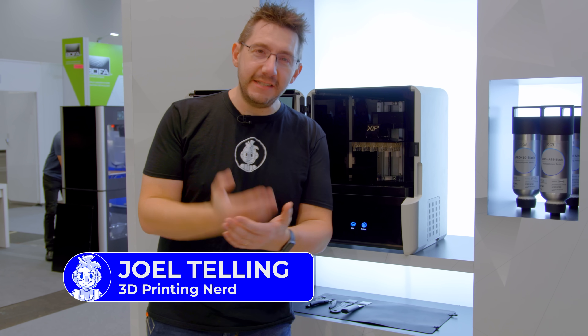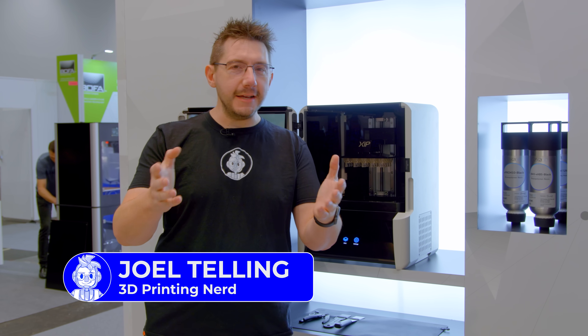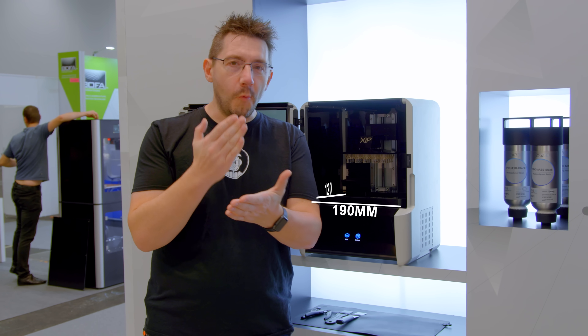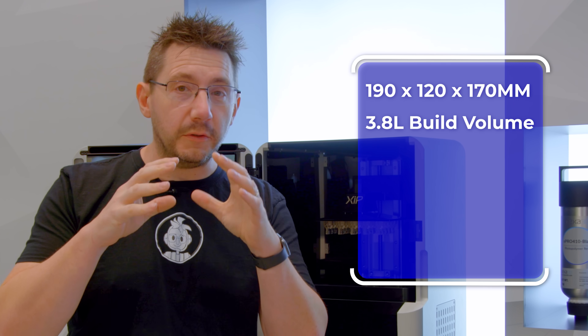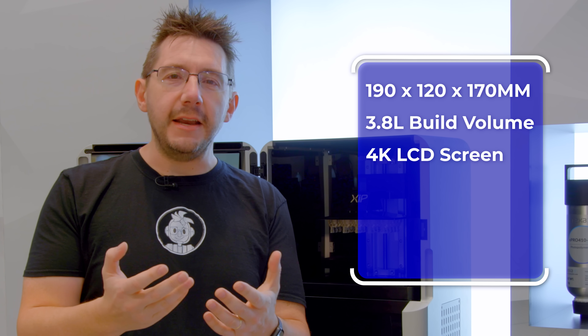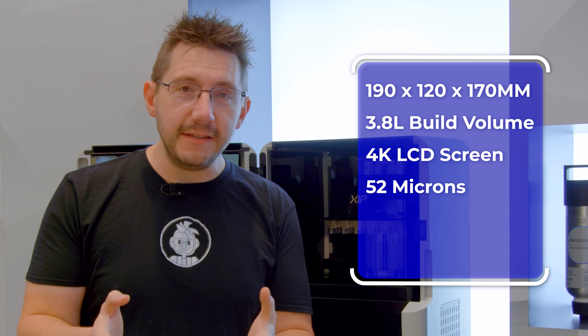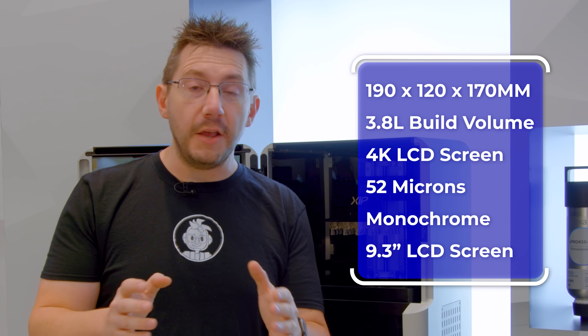This is the Zip. It's the latest 3D printer from Nexa 3D and it's going to democratize the industrial 3D printing workflow. The machine itself is 190 by 120 by 170 for X, Y, and Z. It has a 3.8 liter build volume and under that is a 4K LCD with a 52 micrometer pixel size and under that is a monochrome light source. It's an incredible machine and the workflow is fantastic.